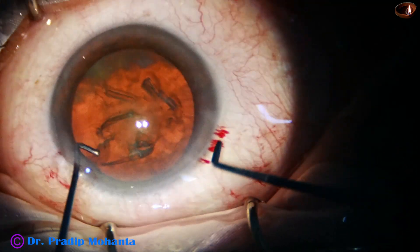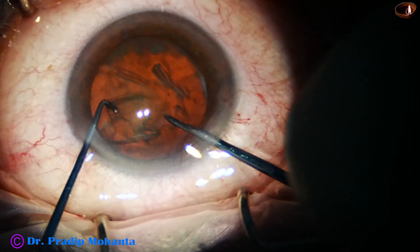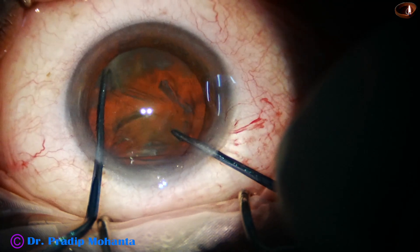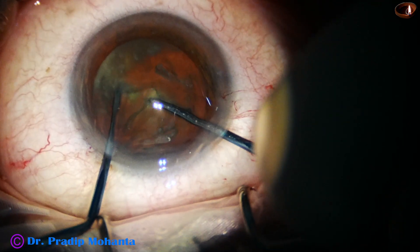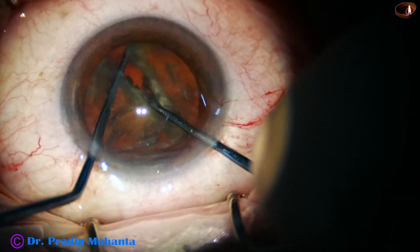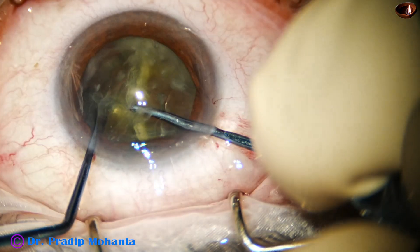Here goes the pre-chopper designed by me, and in the left hand is the nucleus sustainer, which is also designed by me. Here goes the pre-chopper. The nucleus sustainer supports the opposite side of the nucleus.